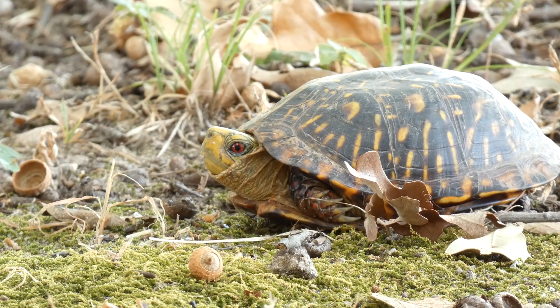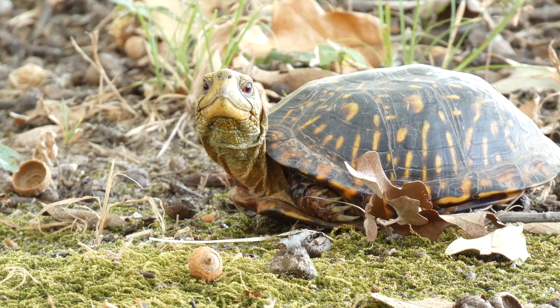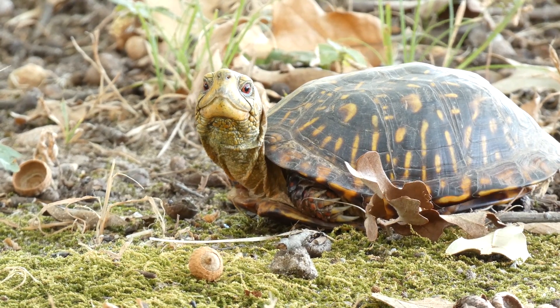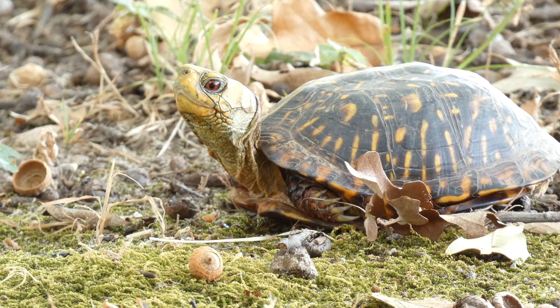I imagine it's not impossible, but I've seen a thousand box turtles in my life, and until the other day, I'd never seen one with an all-yellow head. I think it's pretty awesome. Ornate box turtles normally have dark heads with yellow spots and splotches, but colors and patterns vary quite a bit. Have you ever seen a box turtle with a yellow head?